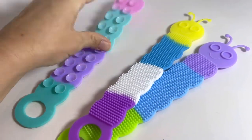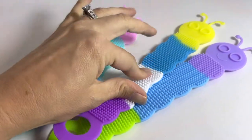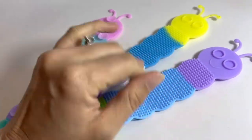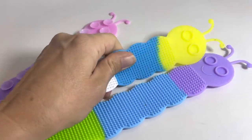Here are some suction cup critters. They have a soft, almost bristle-like texture on one side. It's actually a lot of fun to play with. It makes a cool noise and it's just a really soothing texture for those sensory kiddos.